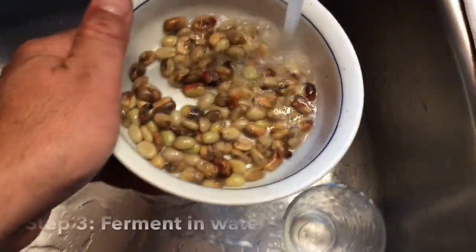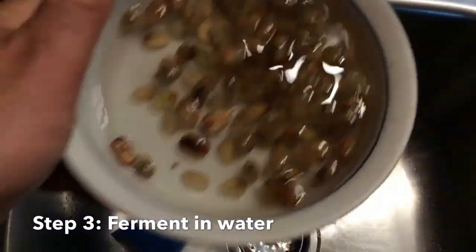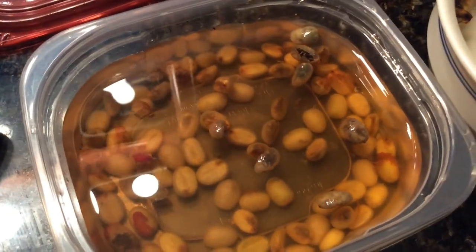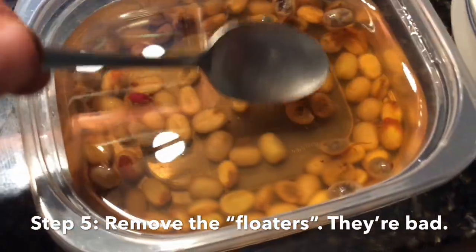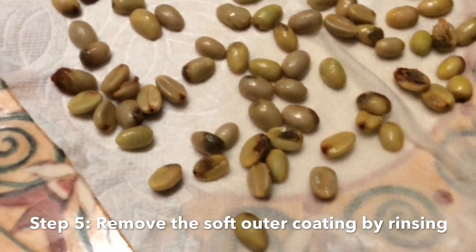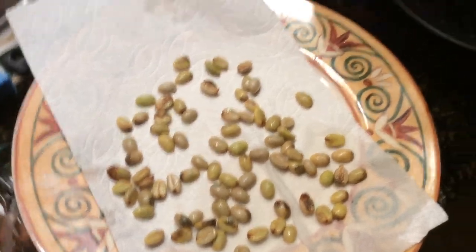The next step is to let the beans soak in water for two days and what will happen is they'll ferment. You'll notice that some float and others are on the bottom, but they say you should get rid of the floating beans — they're bad. So I'm fermenting the beans in water for a day and then rinsing them to get the outer coating off.